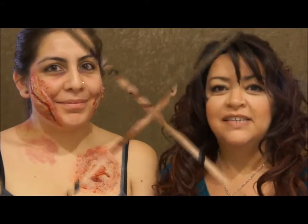Hi, I'm Lynette, and this is Llama, and we're with DeafWorks. If you want to learn how to get this look, just stay tuned.